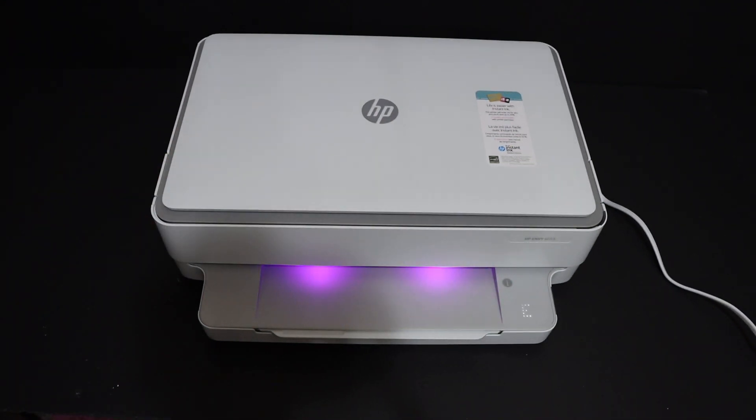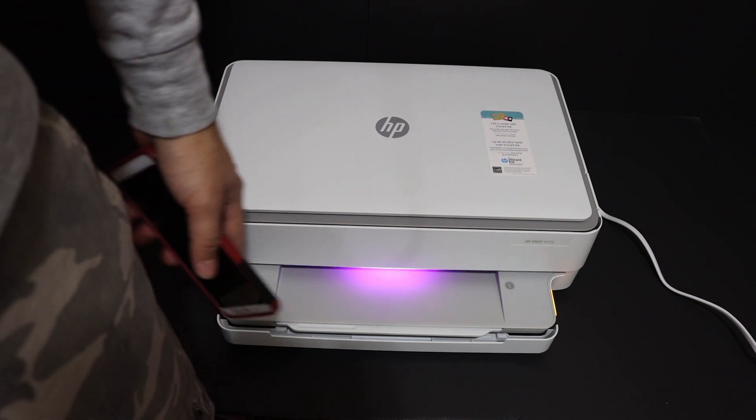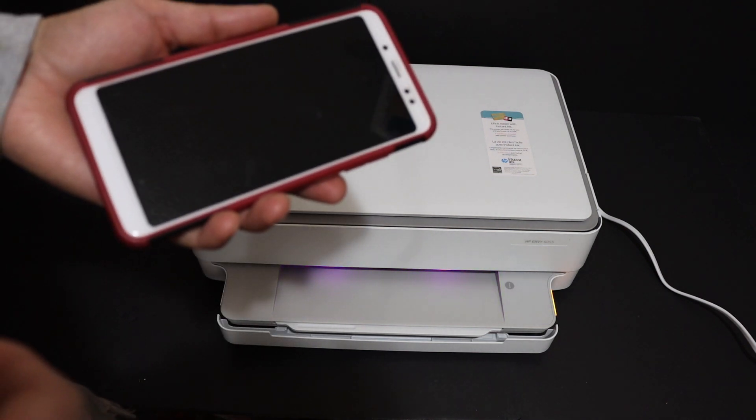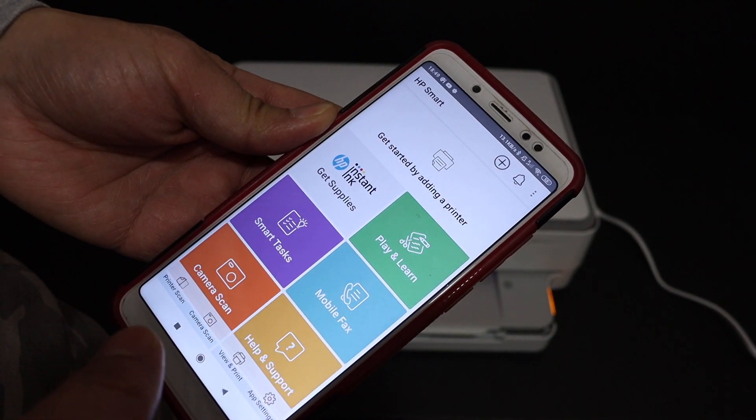Once the ink cartridges are installed, press the chamber door downwards and it will lock itself. The printer is now ready for setup as indicated by the purple light. I'm going to show you how to do the wireless setup using your device — for example, I have an Android phone here.